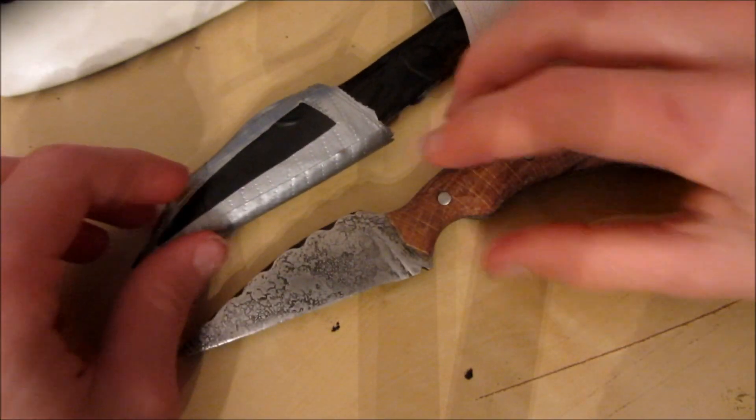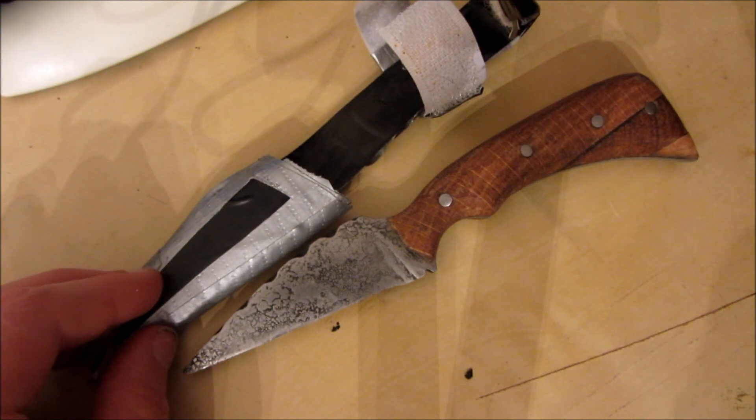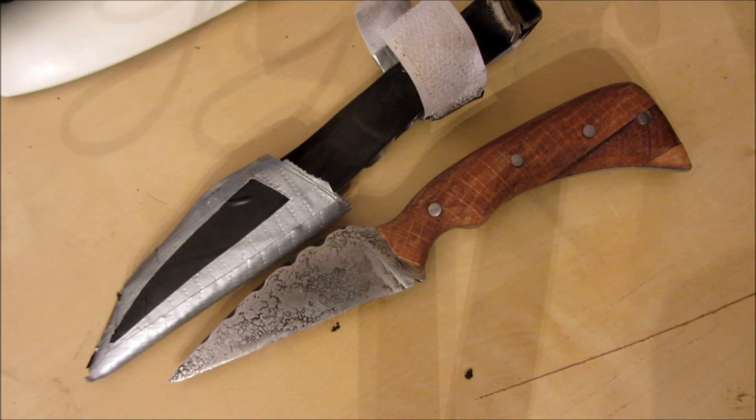The only materials you're going to need to make this knife sheath are some velcro, some duct tape, and some insulation tape — which is optional, just to make it look a bit better — and also a knife to make the sheath around. So now let's see how you make it.